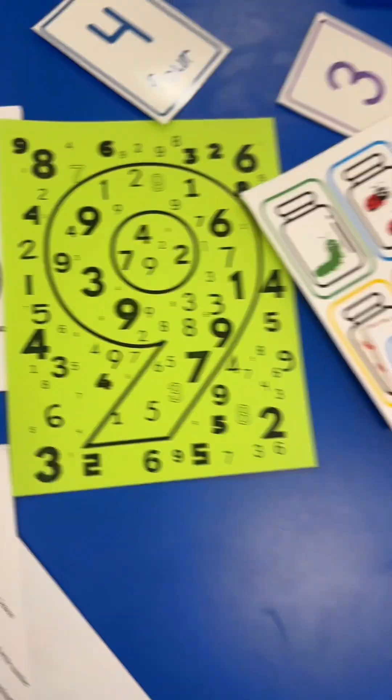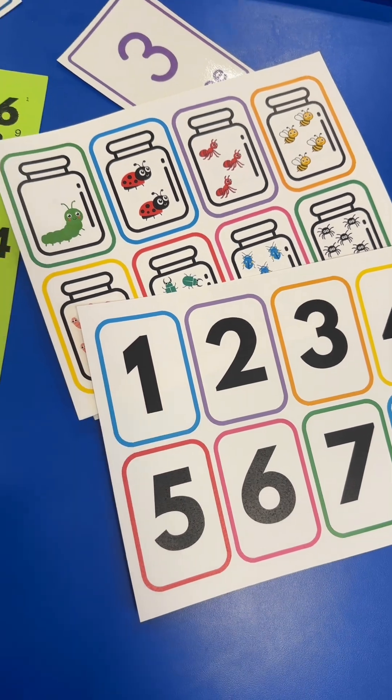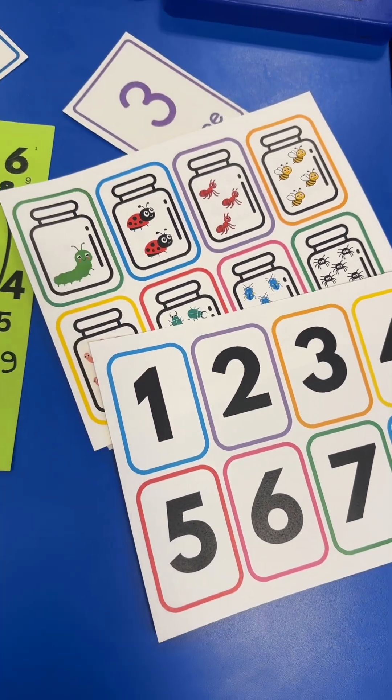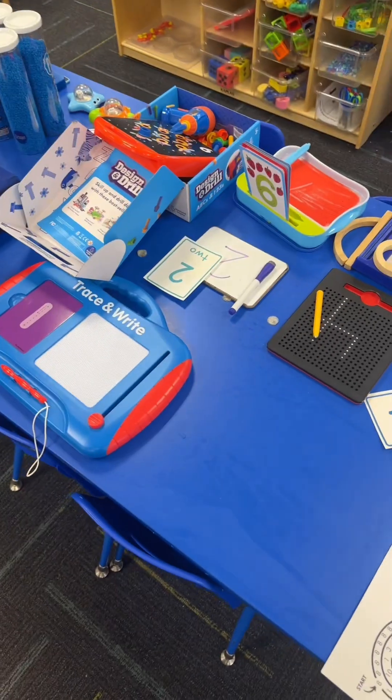For number nine, they're going to hunt and find all of the number nines. For the number ten, these are going to be flashlight cards — covered with yellow construction paper, they use a flashlight to shine through to look at the number and match it to the number of objects in the jar. Also for the number ten, they can do our winter dot-to-dots which go one through ten.